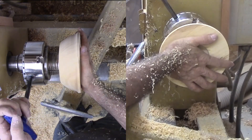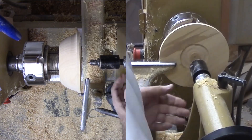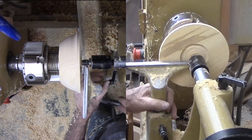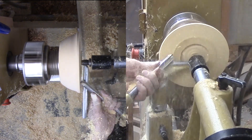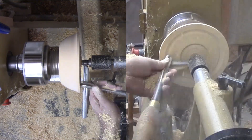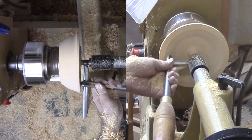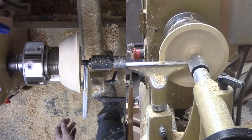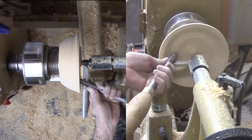Right here, I made a mistake. I flipped the bowl over and remounted it to start turning the bowl cavity. Things are going very well in the hollowing process until I realize my mistake — how will I finish sanding the bottom? Fortunately, I still have enough wood to cut a big mortise on this side that I could use to sand the bottom. I sanded the bottom side up through all the grits. That was a close one.